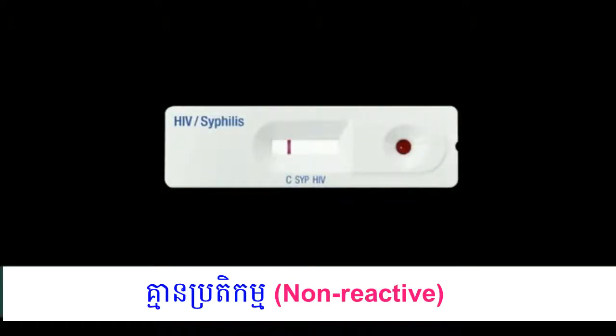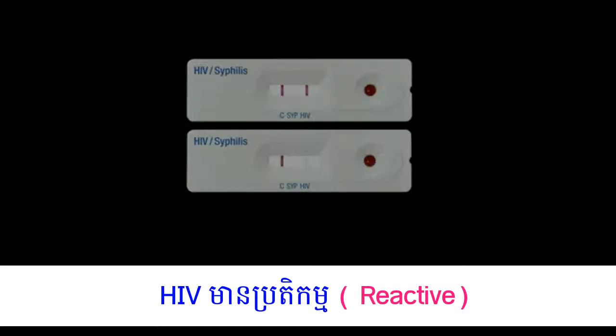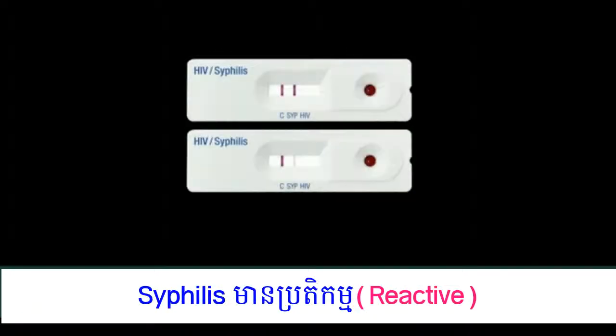Only one line C on the result window means negative. Two lines — control line C and test line HIV — within the result window indicates a positive result for HIV 1 or 2. Two lines — control line C and test line SYP — within the result window indicates a positive result for syphilis.